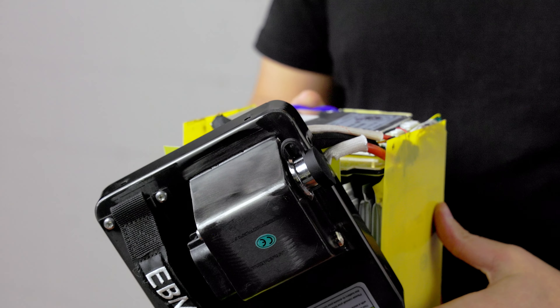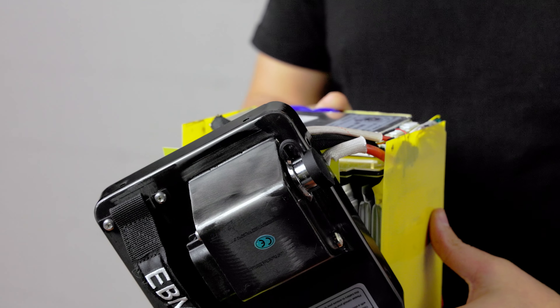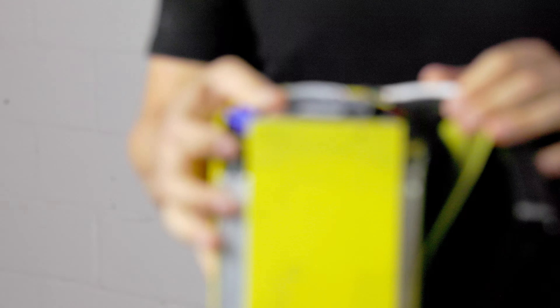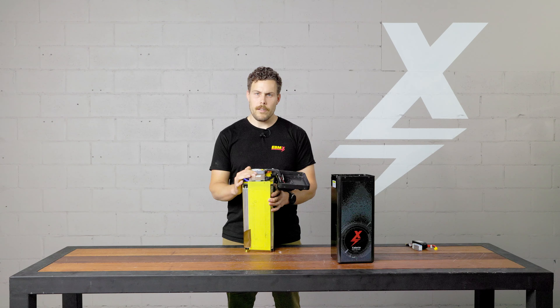So we've taken a more powerful BMS than is really necessary, and we've de-rated it just to make it stronger, more reliable, more robust, and it just performs better over time.